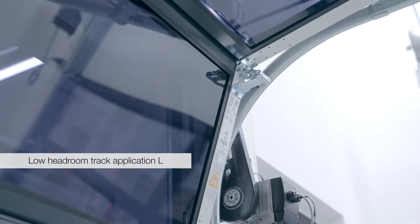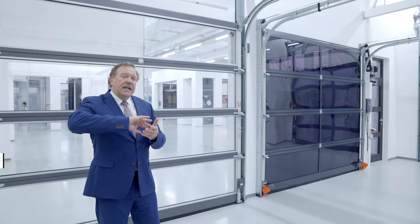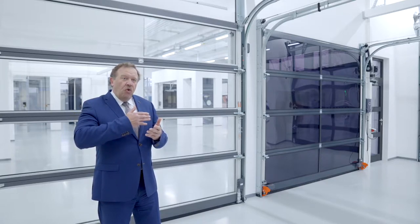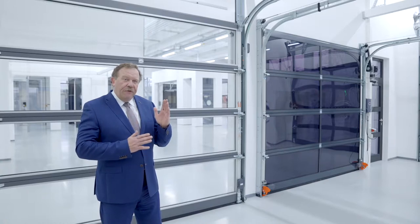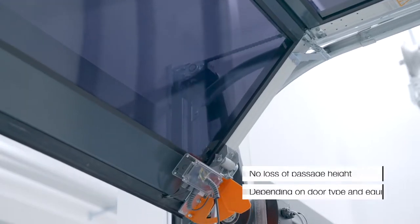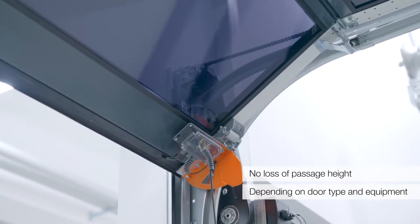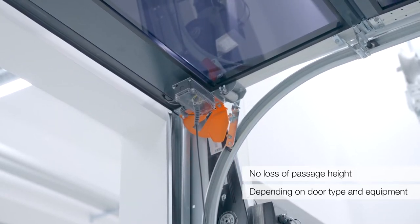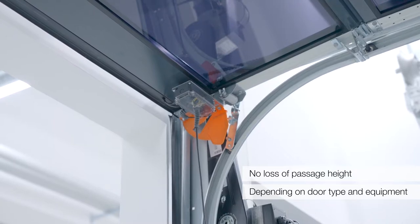Und das Besondere jetzt hier bei dem Tor ist, man hat im vorderen Bereich den Umlenkpunkt mit der Kette weiter nach vorne verschoben und man hat eine spezielle Konsole im vorderen Bereich entwickelt, die das Torblatt im unteren Bereich jetzt so hoch zieht, dass wir bei den Toren definitiv keinen Durchfahrtshöhenverlust haben. Das heißt, wir haben Tore mit 200 mm Sturzhöhe ohne Verlust.